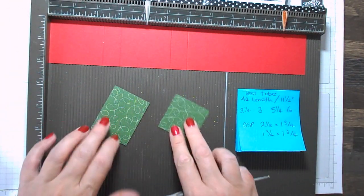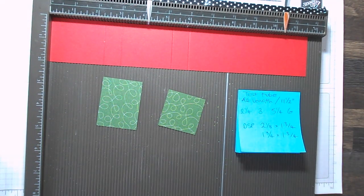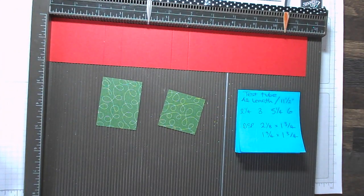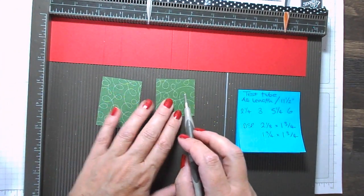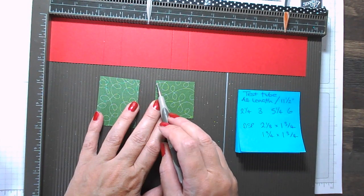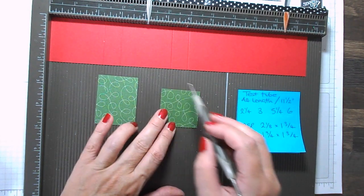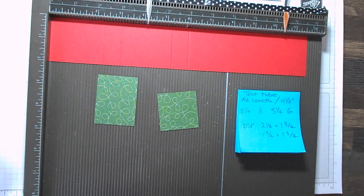We also need two pieces of designer series paper from the Quilted Christmas pack. I've chosen two pieces here in Garden Green — this is two and one eighths by one and three quarters, and one and three quarters by one and three quarters.